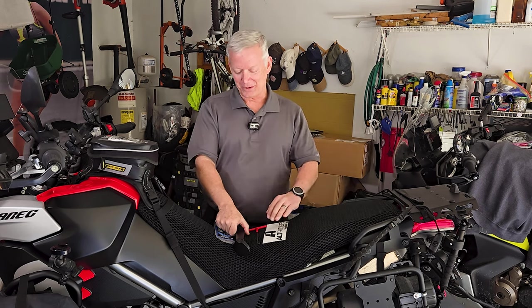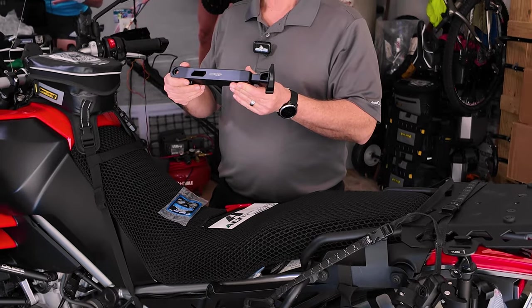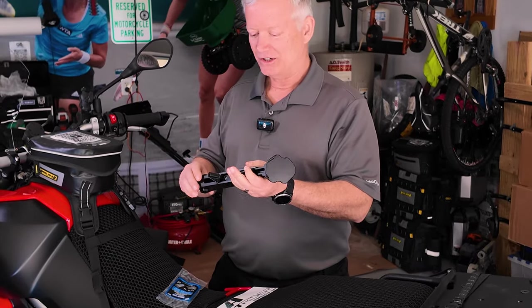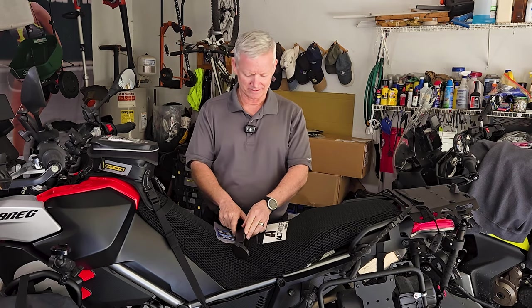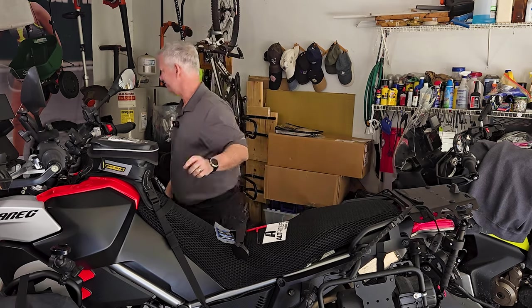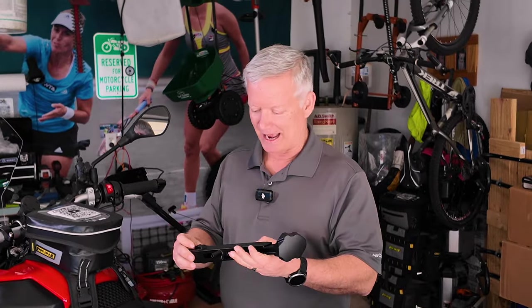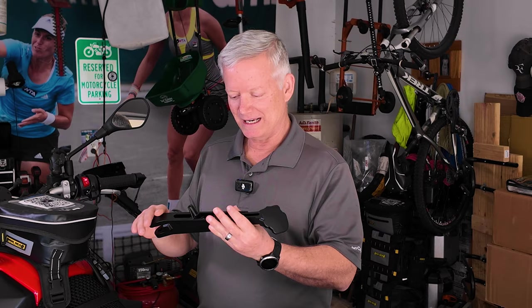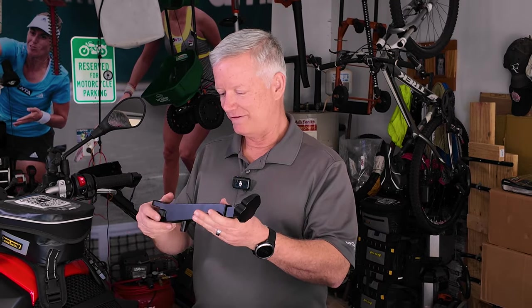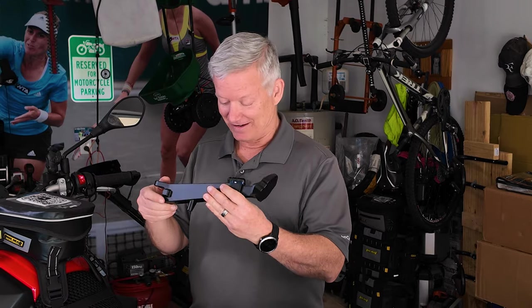I'm particularly excited about this install. Today we are putting on the Alt-Rider adjustable kickstand, and this thing is a work of art. It's beautifully CNC machined. I love the form and the factor, and I love that it's black — you guys know black is my favorite color.